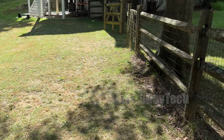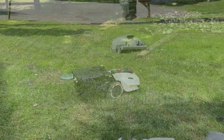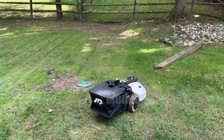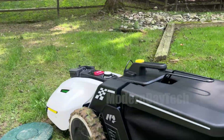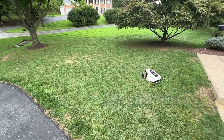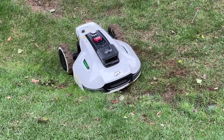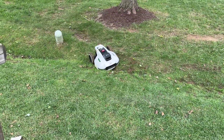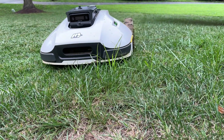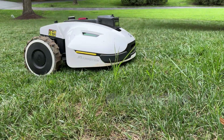I have the Yuka mowing this side of the fence and then I have the Luba mowing this side of the fence. The Mamotion Yuka has something the Luba can't do — the sweeper kit — but more on that in a moment. The Yuka is a more affordable option, though keep in mind it does not have all-wheel drive. So if you have steep slopes or divots in your yard, stick with the Luba 2. If you have a pretty flat yard, the Yuka is definitely going to be a home run, and it's much, much cheaper.